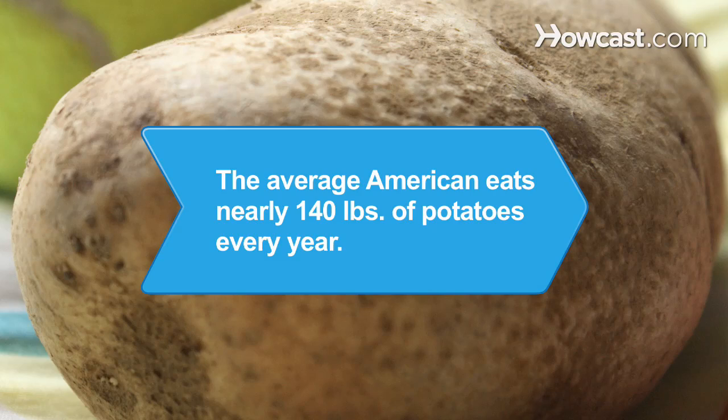Did you know? The average American eats nearly 140 pounds of potatoes every year. Almost 17 pounds of those come from potato chips alone.